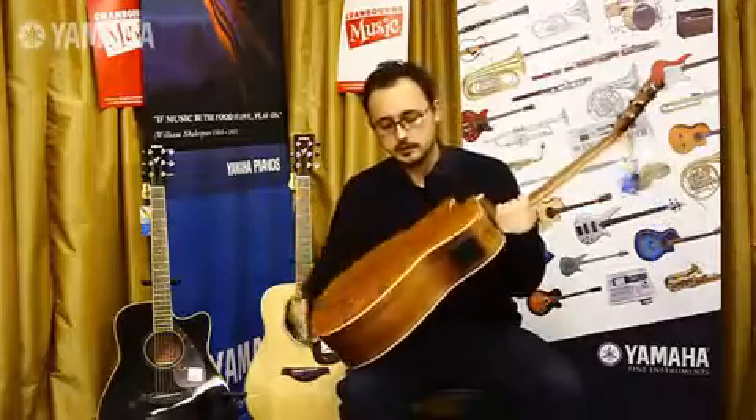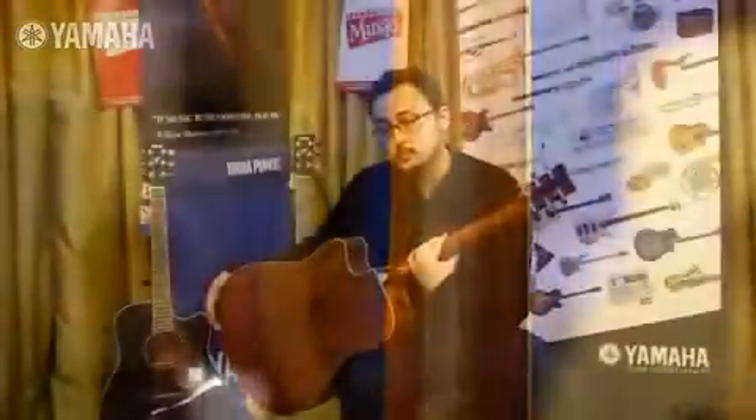The guitar itself has a gloss finish, giving it a nice warm tone, but the neck is a satin finish, giving it a nice, fast, smooth action.